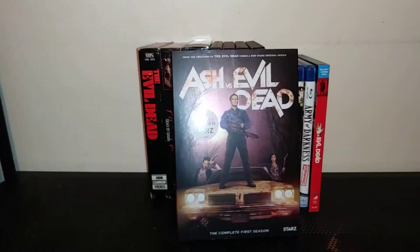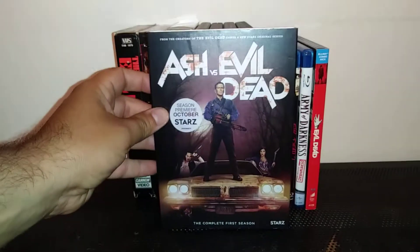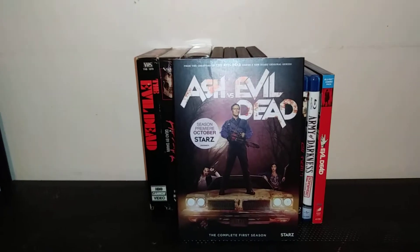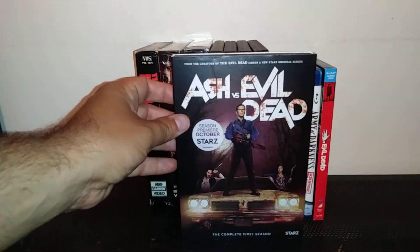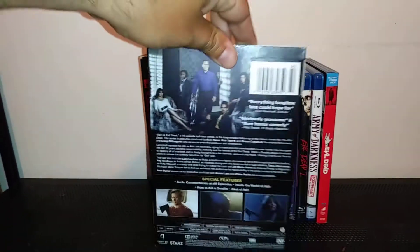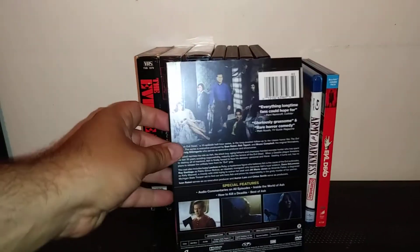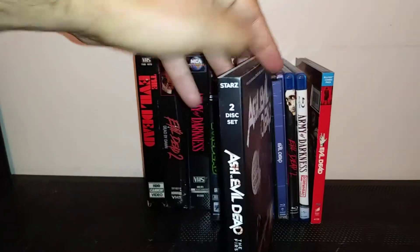Ash vs Evil Dead — this is actually a fun show. When it came on Starz it was great. I love this show. I like it when Bruce Campbell came back and he still has his car from the first film. It's a shame they canceled it — whoever decided to cancel it was stupid. This show had a lot of good gore just like the films.